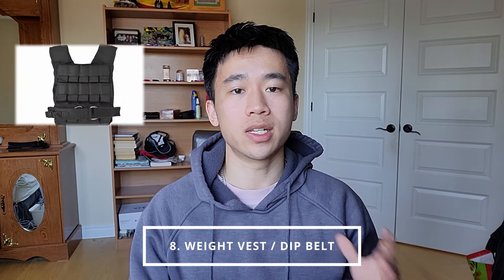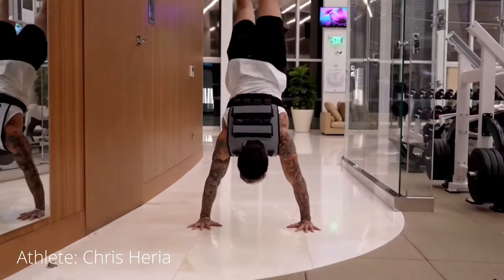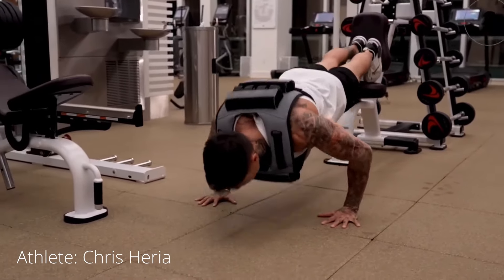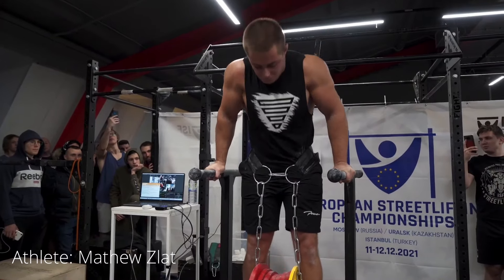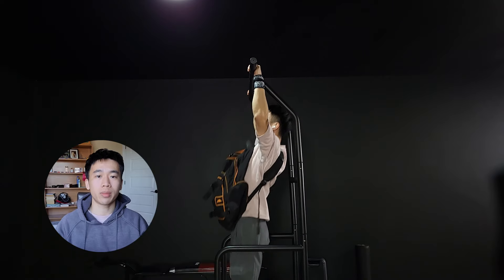Another staple piece of equipment is the weight vest and dip belt — accessories for more advanced athletes who want to explore weighted calisthenics. If maximizing raw strength and building muscle is your goal, these are for you. The weight vest stays close to your body, allowing weighted exercises that can't be done with a dip belt, such as handstand push-ups, lunges, and sprints, though there's an upper limit to how much weight you can add. With the dip belt, there's pretty much no limit to the weight you can hang as long as it fits between your legs, so you can go crazy on weighted dips, pull-ups, and even weighted muscle-ups. I personally use an old backpack filled with weights at home, and the gym's dip belt when training there.